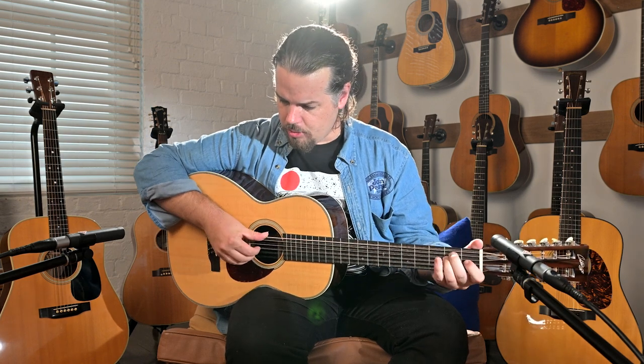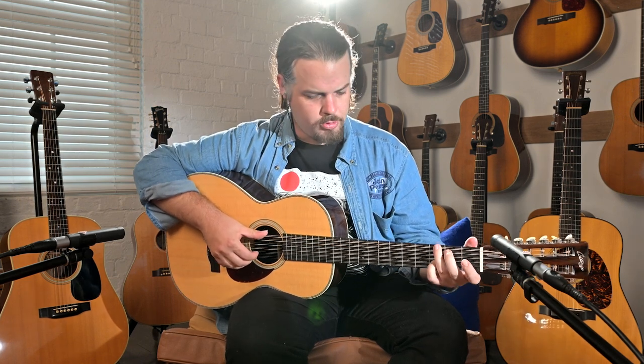It has a great sound. It's a slightly shorter scale length — 24-something, even shorter than the usual 24.9 — so slightly shorter means it's a bit easier to play, perfect for fingerpicking. Let's do a bit of Mississippi John Hurt for you.